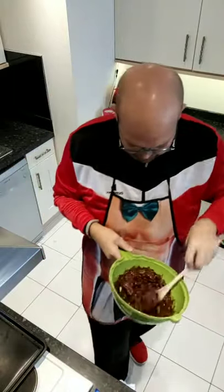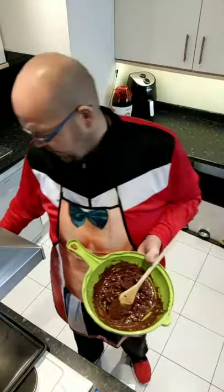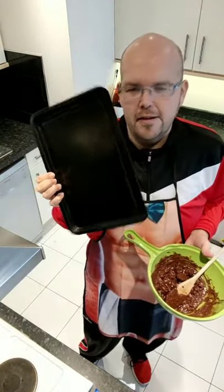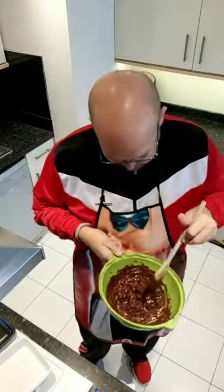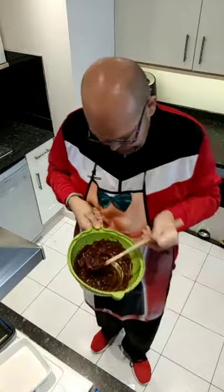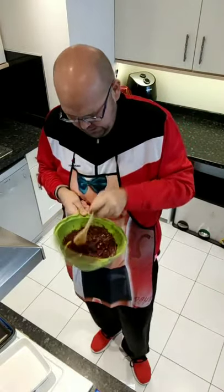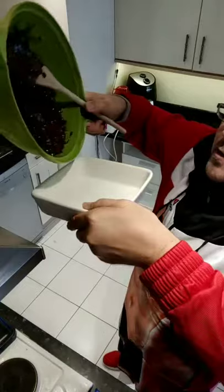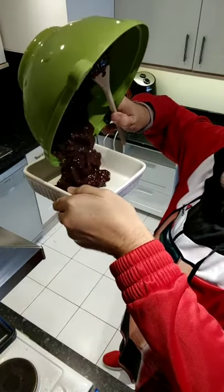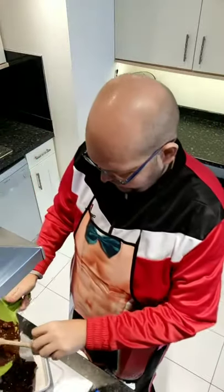I had two baking trays ready. The recipe says 18 centimetres squared; one of mine is about 12 centimetres squared and the other is like 15 by 30. I've decided to go for the smaller one, so obviously the bites will be thicker. I'm just going to crush some of the bigger biscuits, and if you make sure all your biscuits are crushed they will absorb all the liquid as well. Now I'm going to pour my mixture into the tray.